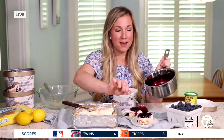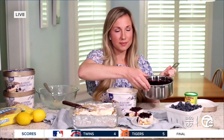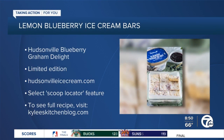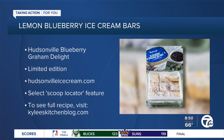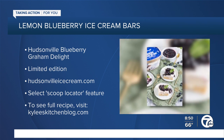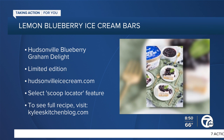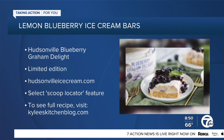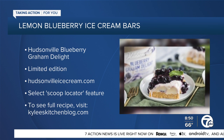Where can people go to check out this recipe? You can find it on my blog, KyliesKitchenBlog.com. And if you're looking to find this limited edition Blueberry Graham Delight ice cream, you can go to the Hudsonville website, HudsonvilleIceCream.com. They have a scoop locator tool, so you can just type in your zip code and find which stores near you are selling it.